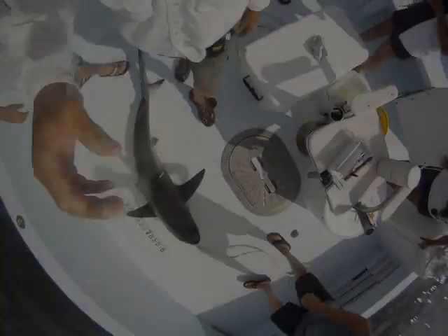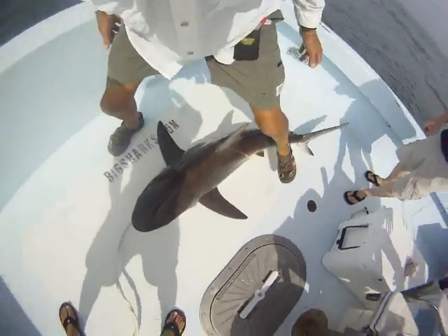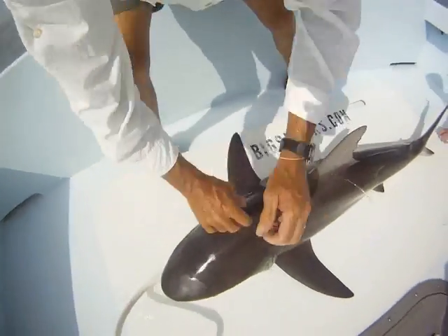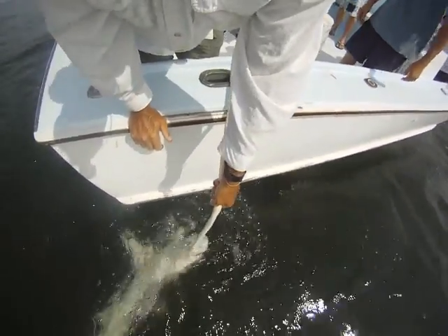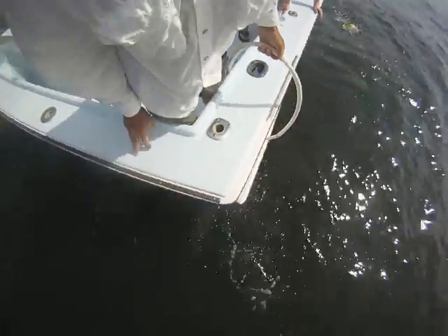And there we have her. We have the hose running here — you can see the water coming out of the gill. As we're working on it, that allows some flow and keeps her that much healthier for the release. She doesn't want to give up the hose. We're going to put her overboard with the hose. There she goes — she is out of here, coming up to the surface. Goodbye.